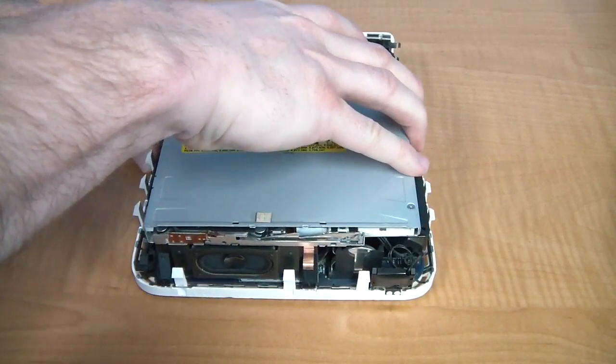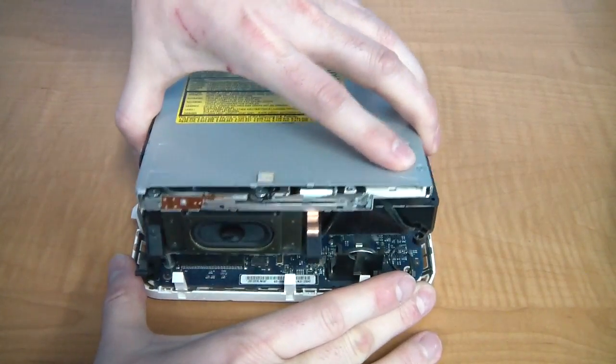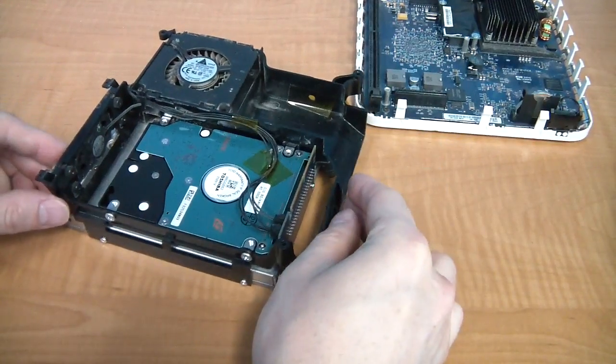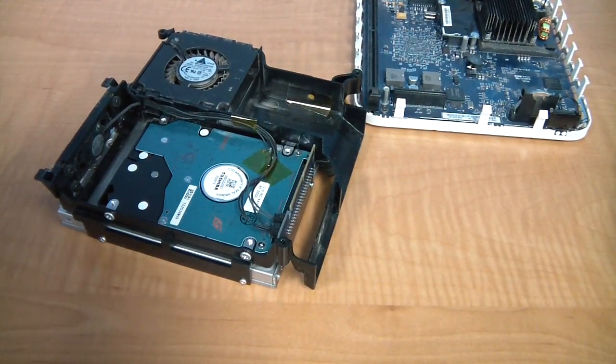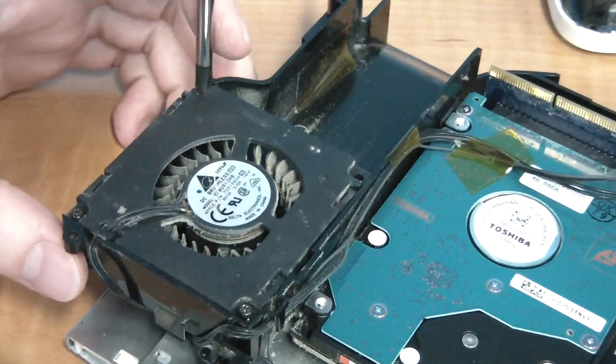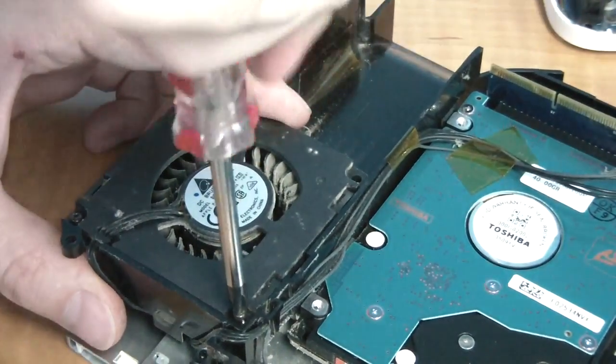You should be able to pretty much lift this whole top section up. It may take a little force because there's a card edge connector that holds it down. Turn this piece upside down and you should see the actual hard drive. You'll need to remove the fan first by removing these three screws, then you can lift the fan out.